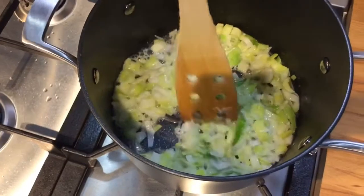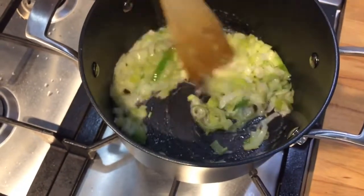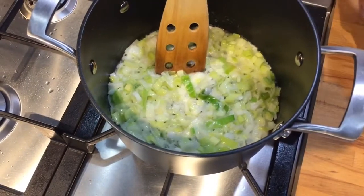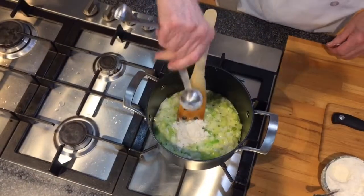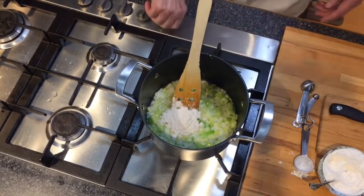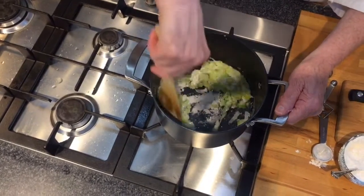We have this recipe in our hygge class and people were a little bit reluctant when we were making it up, but once they tasted it they thought it was just great. Here we have the leek softening, so we'll take our flour and put it in — about two tablespoons. Turn the stove down just a little bit, and then stir this in so it is like a paste.